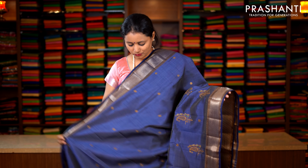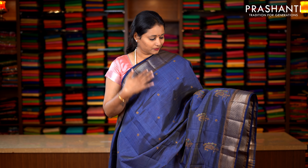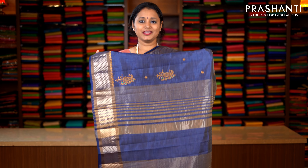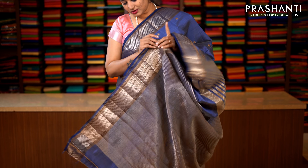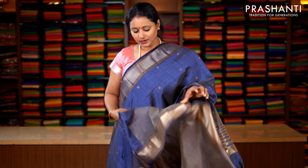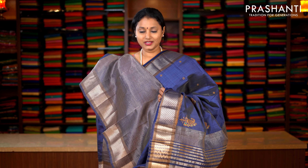Navy blue with antique zari woven borders on either sides. Very beautiful paisley copper zari embroidered pattern running throughout the entire saree, with lines of zari along the pallu. This has got a lined blouse in blue. Priced at 1590.